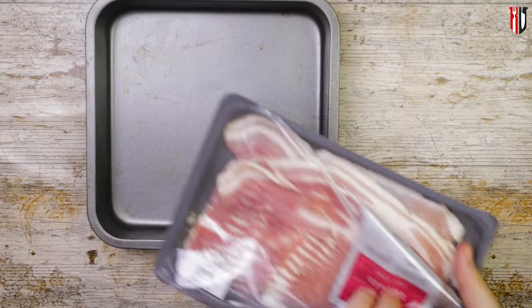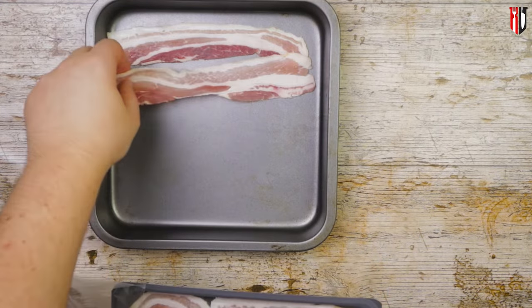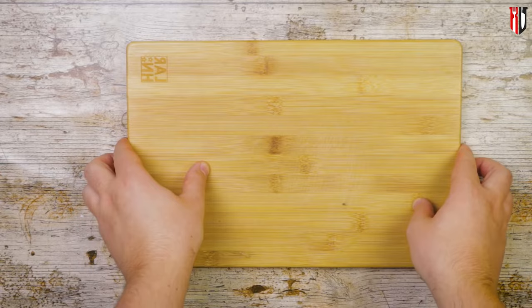Apart from chicken and leek, we're gonna use some bacon as well, because we need some extra flavor. So start this recipe with about 4 rashers of streaky bacon, get them straight into the oven at 180 degrees Celsius for about 10 minutes, or until they get properly crispy.